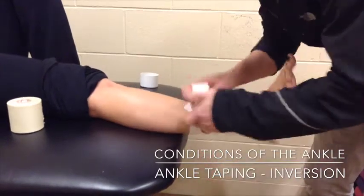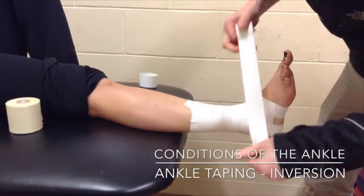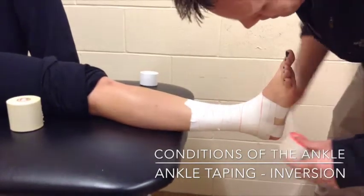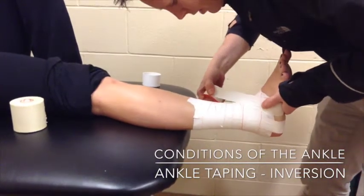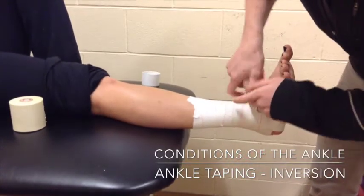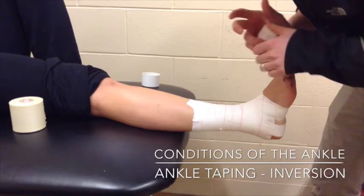With the ankle closed in, we're going to apply the figure eights and heel locks. My technique involves doing one figure eight. I'm going to start on the lateral malleolus, around the bottom of the foot and the arch, up the lateral side, giving a little pull to make sure it's held up into eversion, around the back of the Achilles. I'm going to rip between each strip. A variation is to do one continuous strip without ripping.